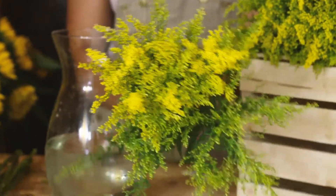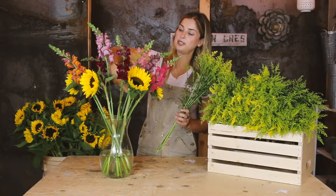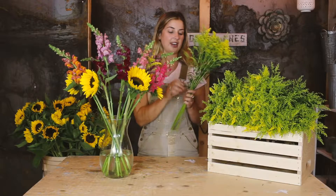Next up, you've got seven beautiful solidago. These guys also are going to come in close, but they're going to open up to a really vibrant yellow over the next few days.